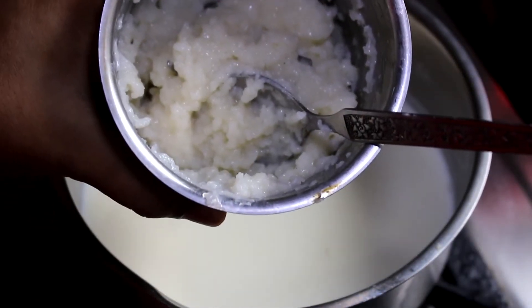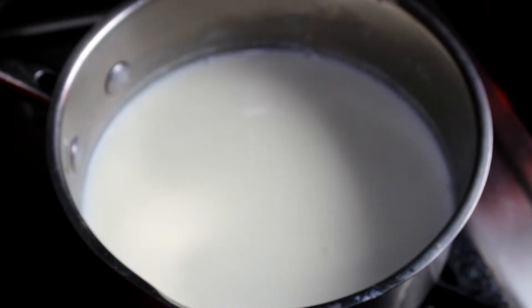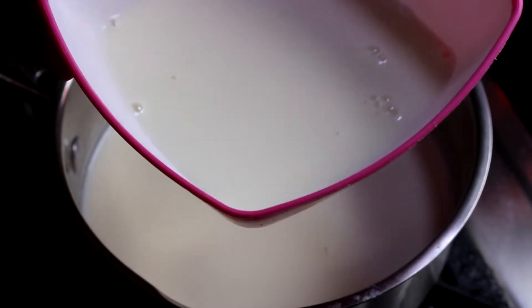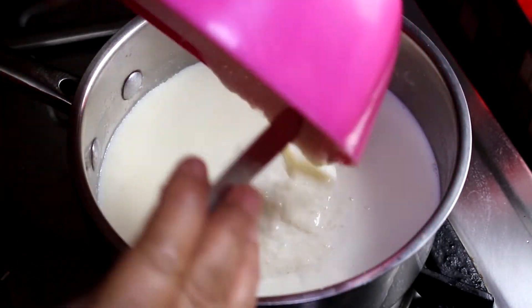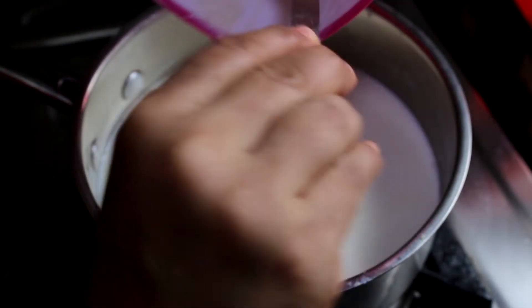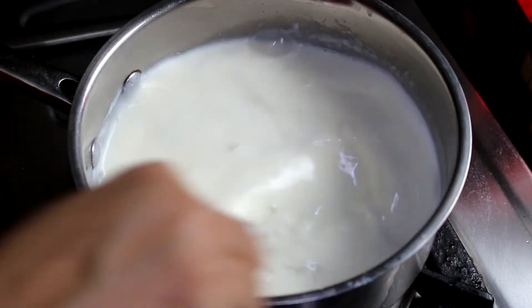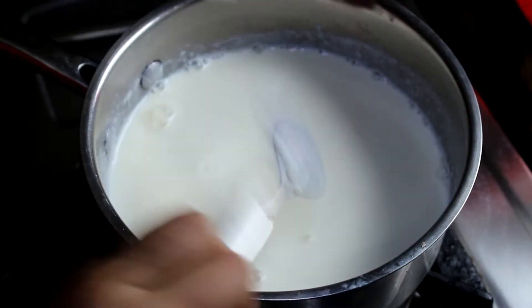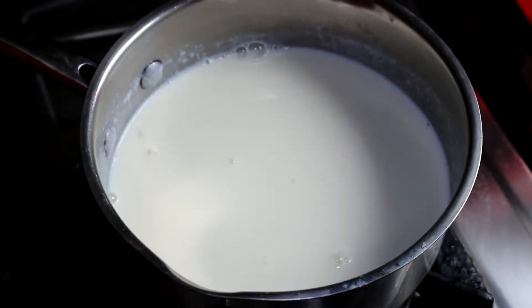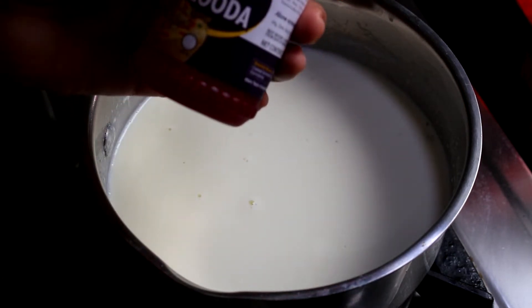Place some meat in the panisar. Mix it in a little bit. You can use it in a little bit. If you have a little taste, you can taste it and mix it. I'll mix it a little bit. We are ready. I will put it in a plain and then in a kulfi faluda.